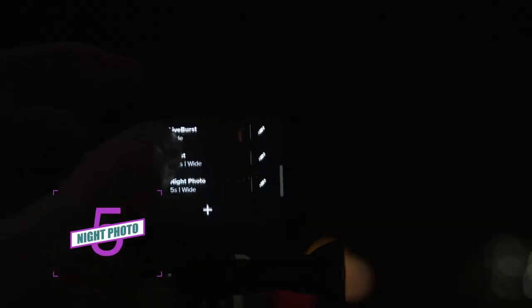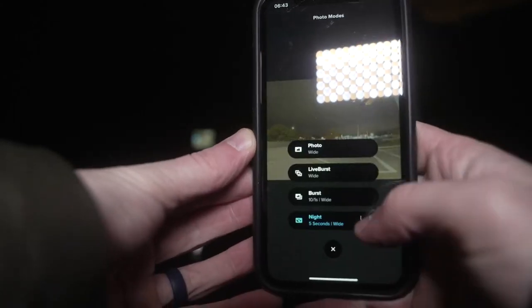And finally, a bit of long exposure to catch some light trails. I set the Hero 10 to night photo and play with the night shutter — simply put, the longer the shutter speed, the brighter the shot. So I'm going with 5 seconds here.